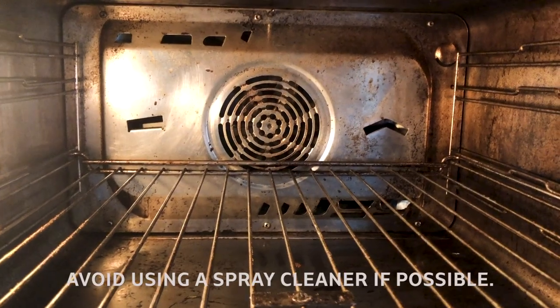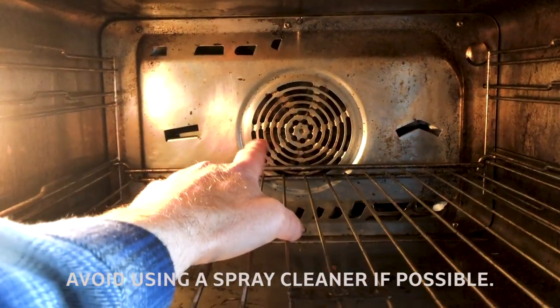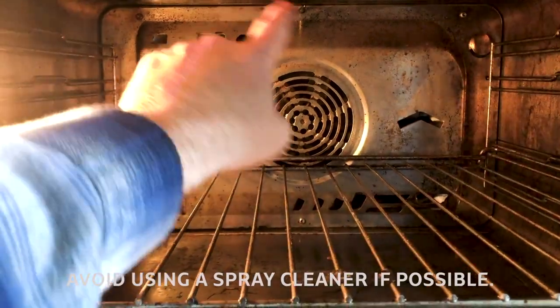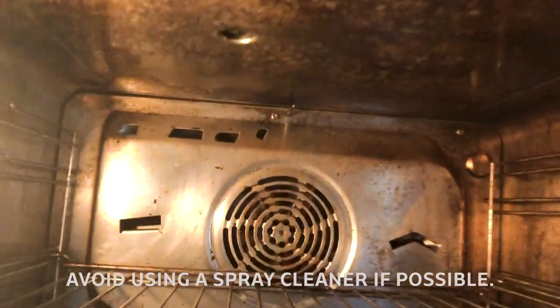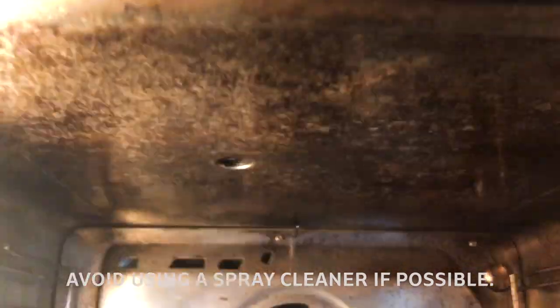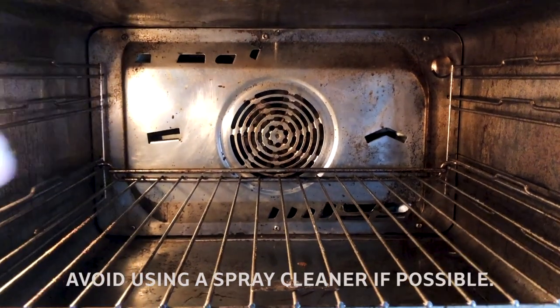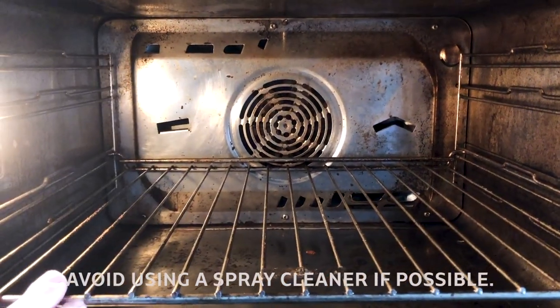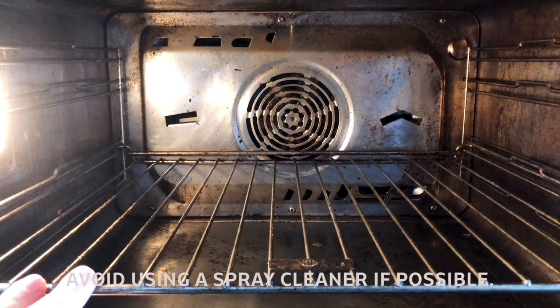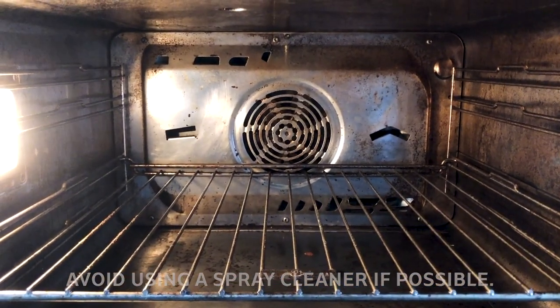I'd recommend not using a spray oven cleaner, because chances are you'll get it behind the fan and into these grooves. There's also a little vent up in the ceiling — you don't want to get spray cleaner in there, because it could potentially bake as the oven heats up and you'll end up with that wonderful fragrance in your food.